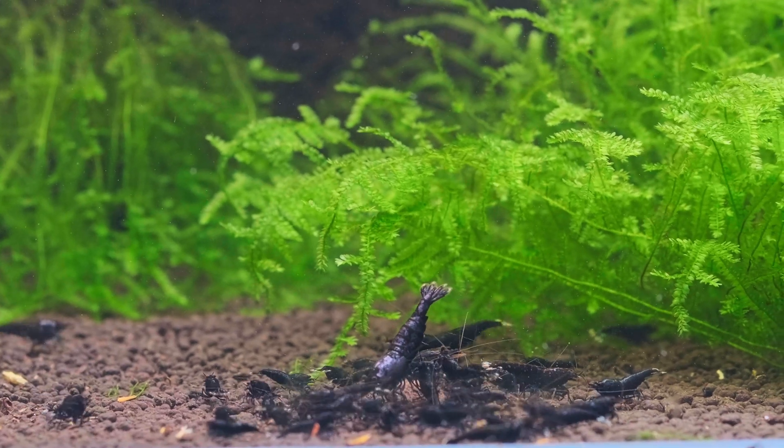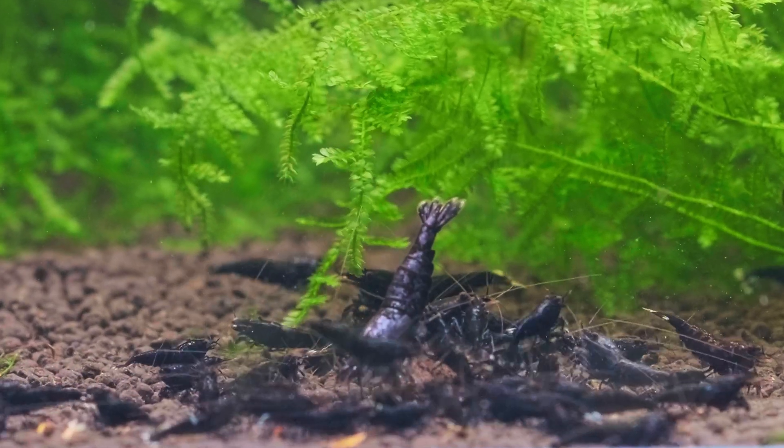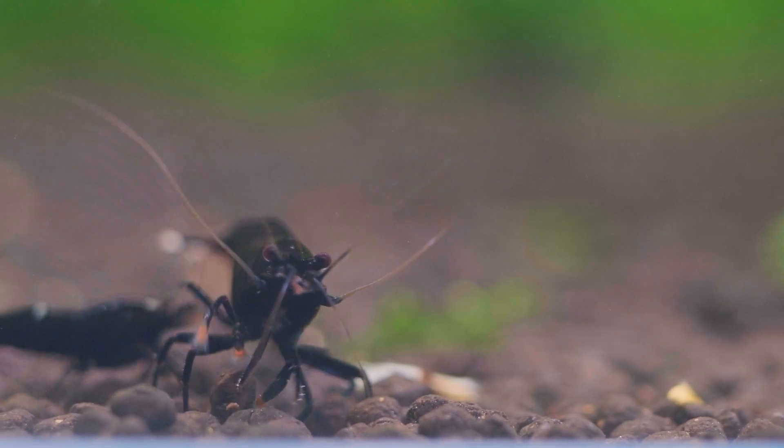Hello guys, it's Shrimp Time here and welcome in yet another video about shrimp keeping. Today we are going to talk about a very special thing that happened in one of my breeding tanks.